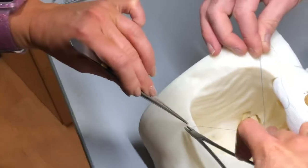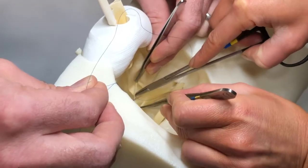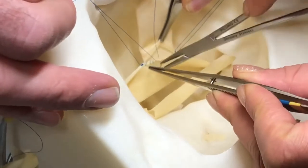Following a blind back wall stitch, the back wall of the anastomosis is run. For this anastomosis we used 5-0 prolene. These do not need to be tiny bites as there is a lot of room during this part of the anastomosis.